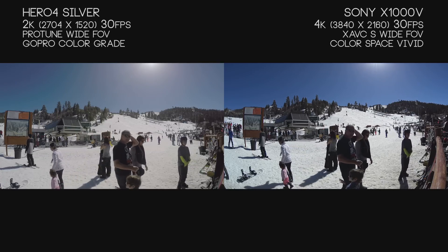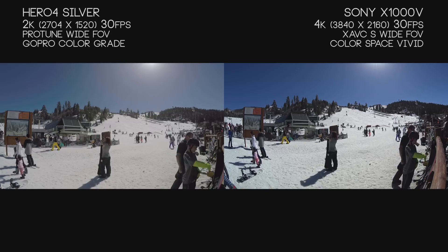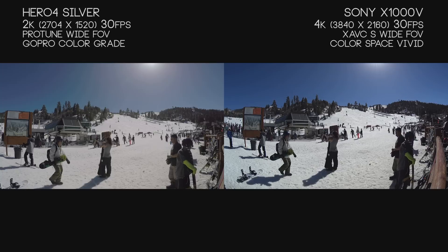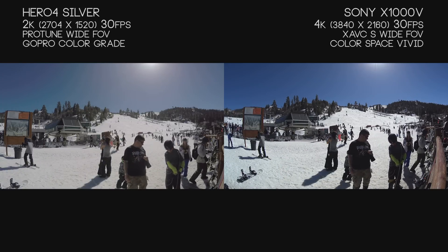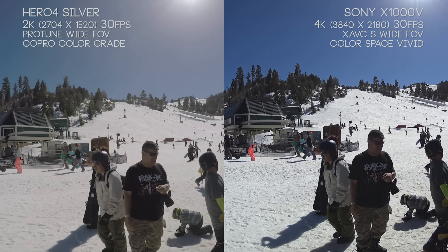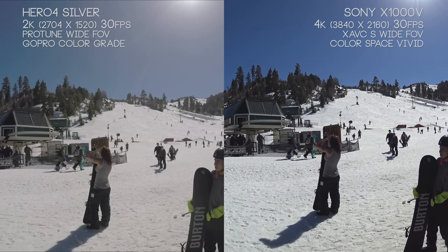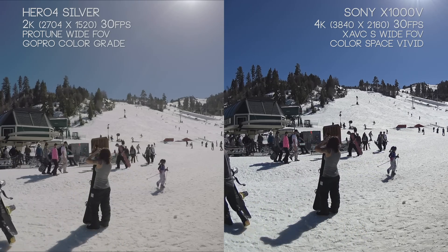We'll go a little deeper into audio in just a bit, but again we're throwing both cameras at a really difficult shot — pointing at the sun, looking at the side of a very reflective mountain. It's also a good opportunity to look at how the Hero 4 Silver exposes things in the foreground and how the Sony X1000V exposes things in the background. Notice how much darker the people up front are on the Sony X1000V compared to the Hero 4 Silver. This contrast balance has been a very difficult challenge with helmet and action cameras over the last four or five years.